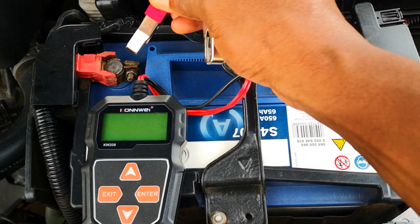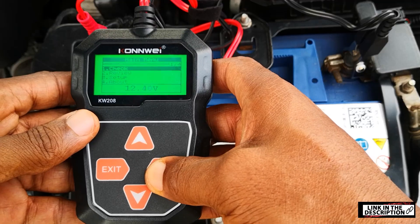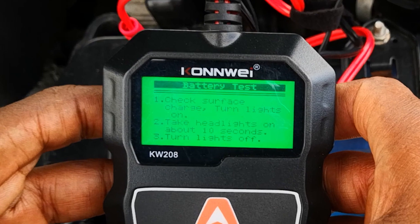For completeness and to buttress this point, I'll go ahead to use this battery tester on the battery. I'll connect the positive and negative leads to the battery terminals and go into the appropriate menu. The tool asks me to remove surface charge from the battery, which I do by turning on the high beam lights for 10 seconds.